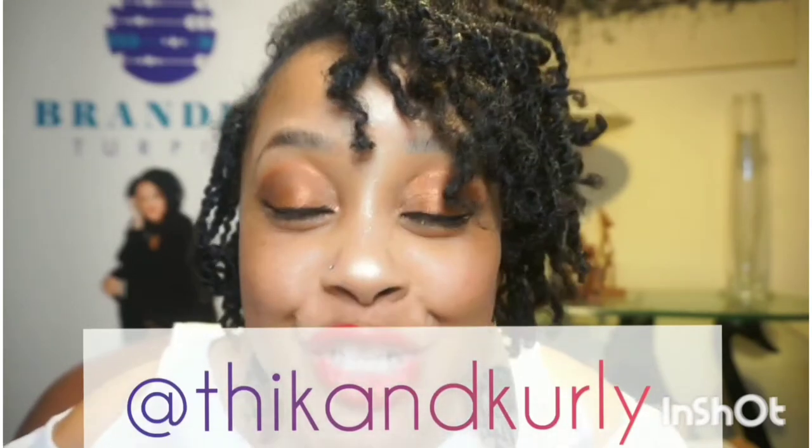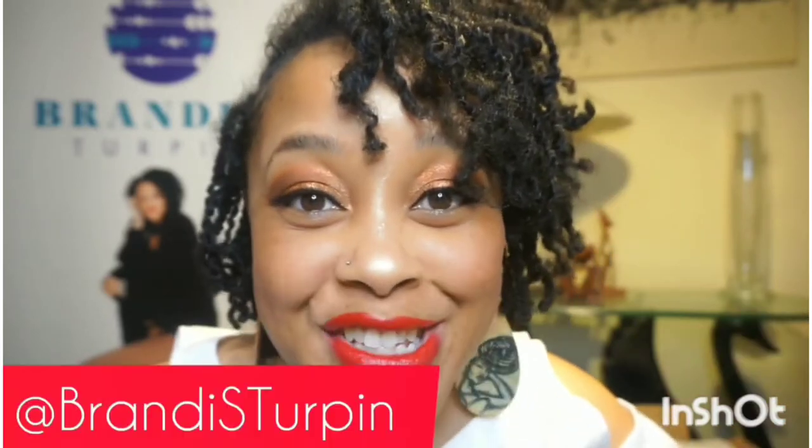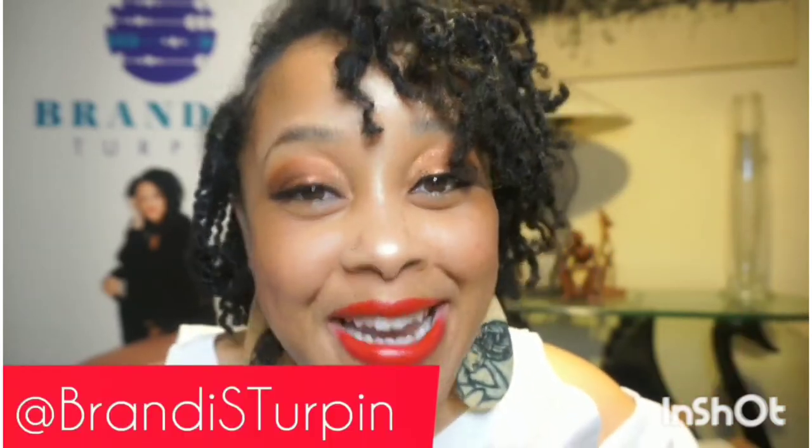And for all things encouragement, motivation, equipping, and empowerment, be sure to follow and subscribe to my other channel, Brandi S. Turpin, as well on social media. Now let's get into this video.